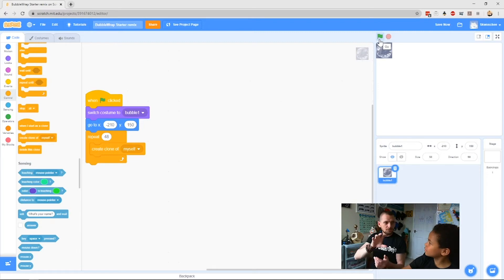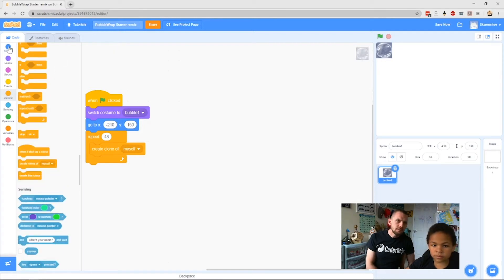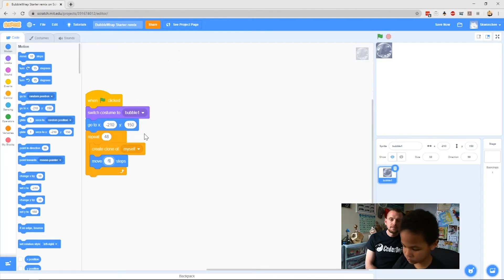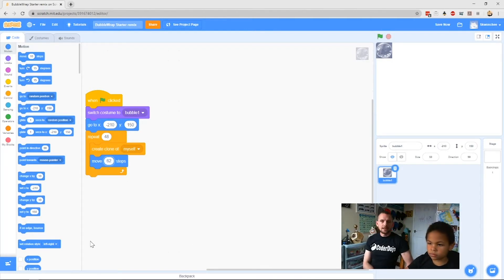We want it to clone and move, clone and move, clone and move. Our sprite is 125 pixels wide, so we want it to move half that distance — 62 steps — before cloning again. Go to Motion and grab Move Steps, drag it in underneath Create Clone, and change the number to 62.